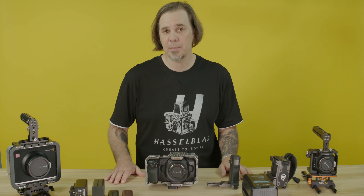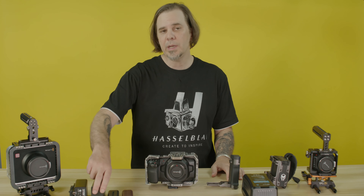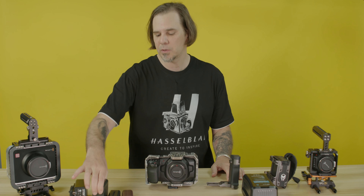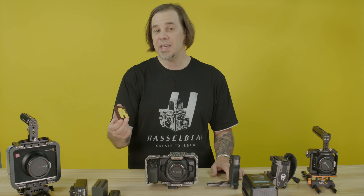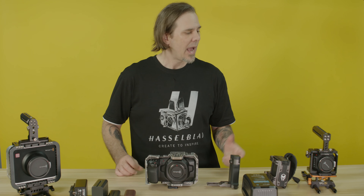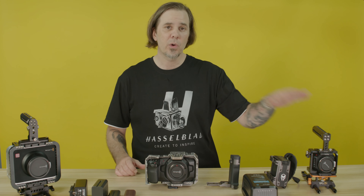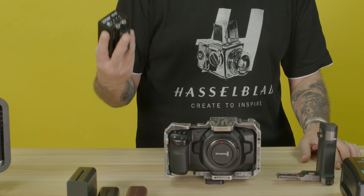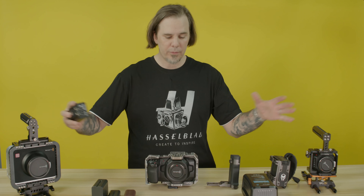Most of these batteries will operate with different types of Blackmagic cameras and other cameras — like the Sony MPF battery that will operate with most other Sony cameras, the Canon LP-E6 which will go with Canon, the Blackmagic Pocket Cinema Camera, and the Blackmagic Micro Cinema Camera, or this Zite battery brick that will go with all of these cameras.